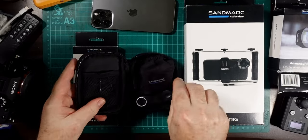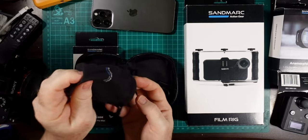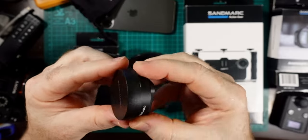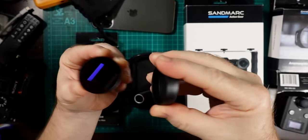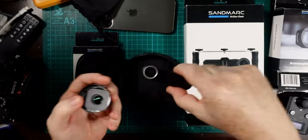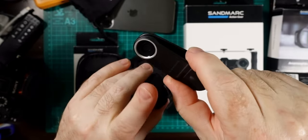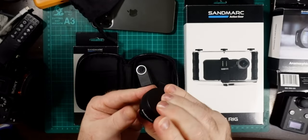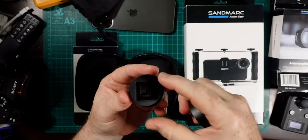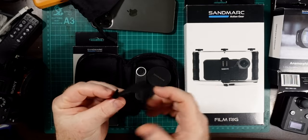The carabiner lets you clip it to your belt or similar. Inside the bag is the lens itself — it's quite tiny, but as soon as you pick it up you can feel it's a really solid piece of equipment. There are lens caps on the front and back, and a small thread on the back which goes into the phone case or into the clip mount, so you can move it to other devices. The inner thread lets you add filters, like an ND filter, which just screws in there.